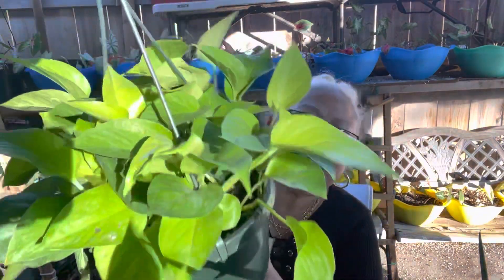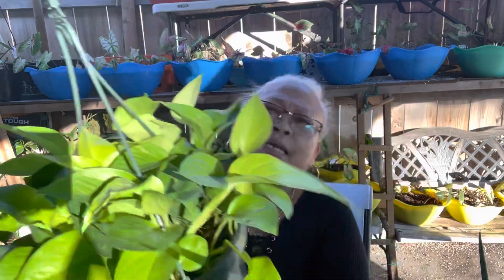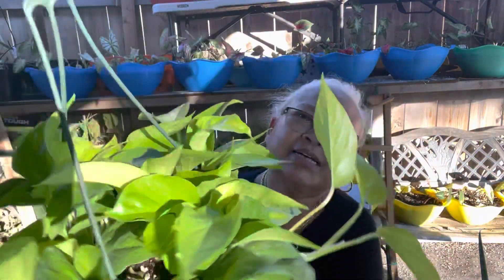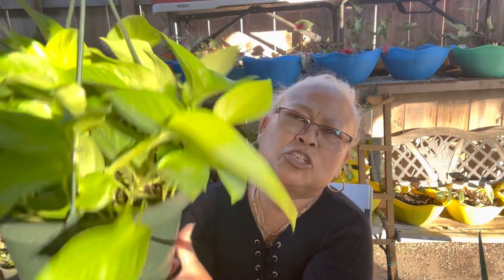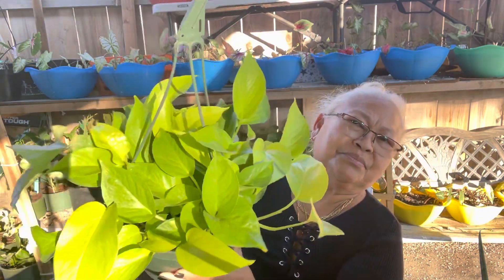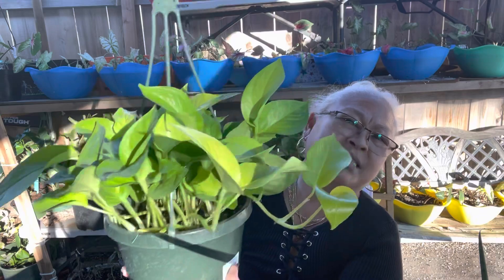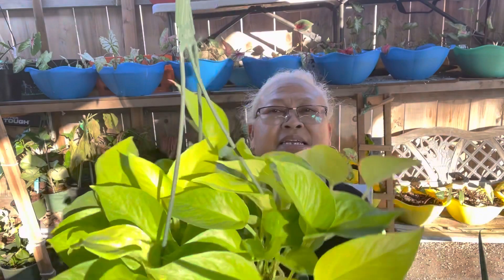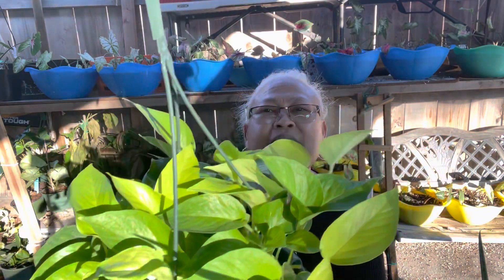The first plant for our plant haul today is the neon pothos. Look at this — they're very nice, yellow, beautiful, lush. I'm gonna let this one grow and climb. Neon pothos!